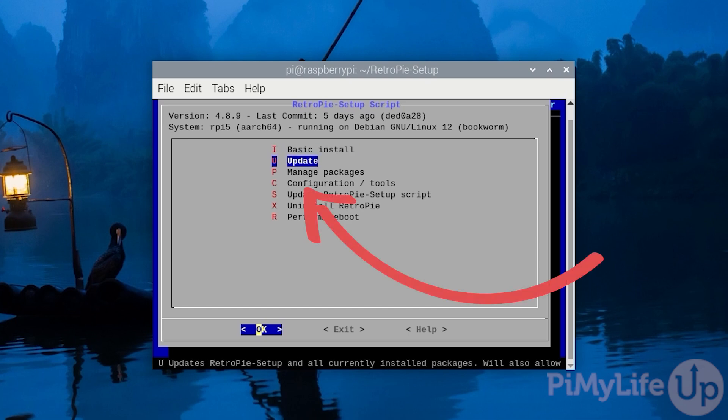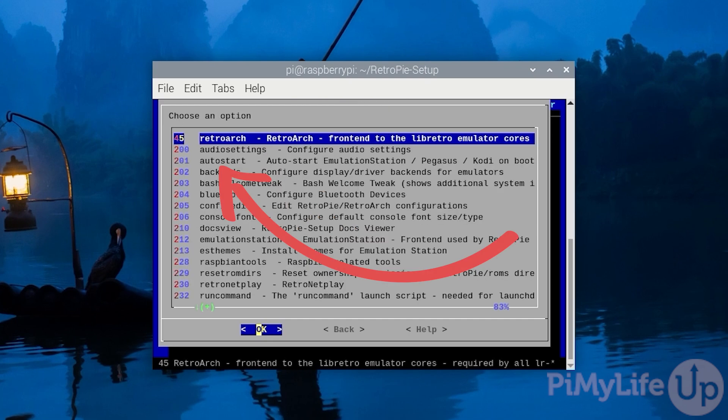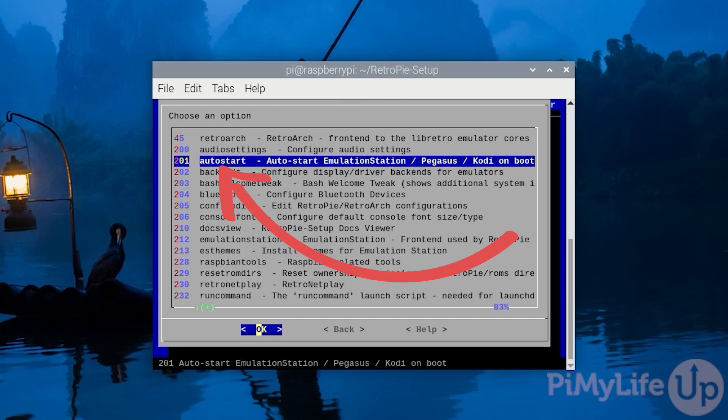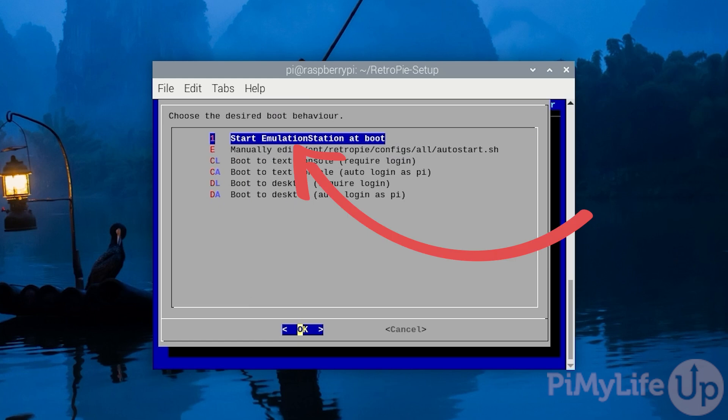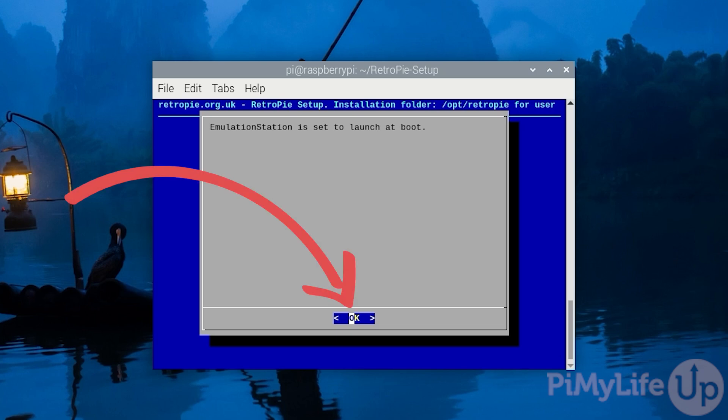Use the arrow keys to select the Configuration/Tools option and press Enter. Now find the option labelled Auto Start and press Enter. To get RetroPie to start at boot, highlight the Start Emulation Station at Boot option and press Enter. If successful, you will see a message saying Emulation Station is set to start at boot. Press Enter to proceed back to the RetroPie setup tool.